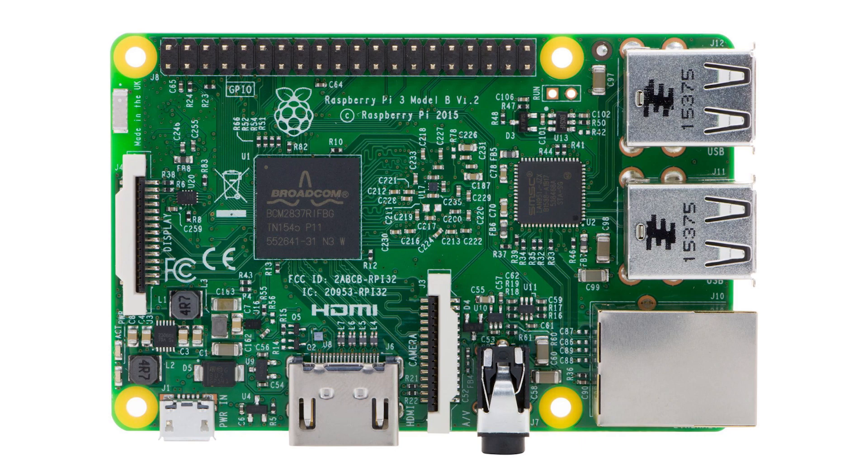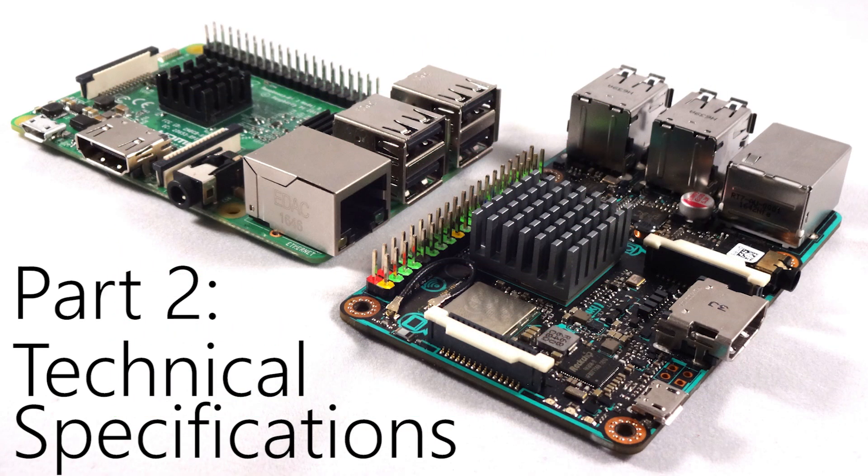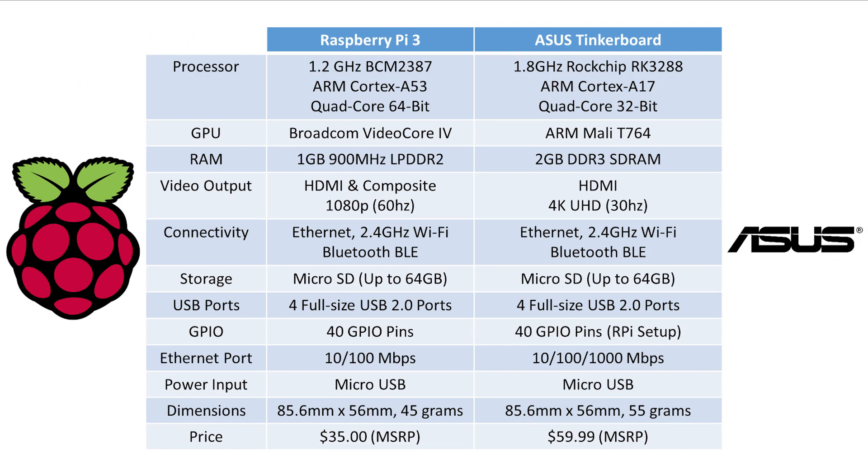On the left side you have your display connector as well as the ceramic Wi-Fi antenna. The center of the board is the main heart, featuring the Broadcom BCM2837 processor which is almost proprietary to this board. Now let's take a look at the technical silicon and hardware powering both of these boards.